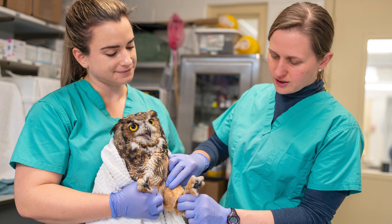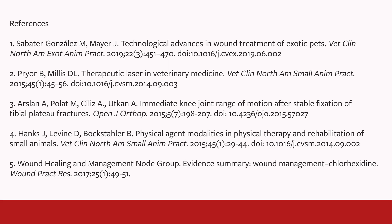Thank you for joining me today for this tutorial on early post-operative wing fracture management in a bird.